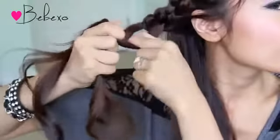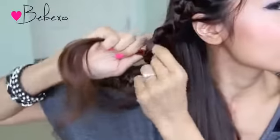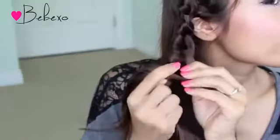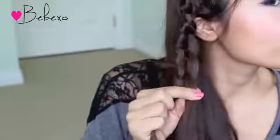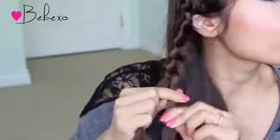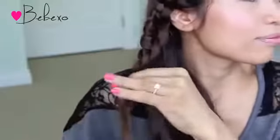After you reach the bottom of your ear, continue the Chinese staircase knot without picking up or adding hair. To end the knot, simply tie it off with an elastic band.